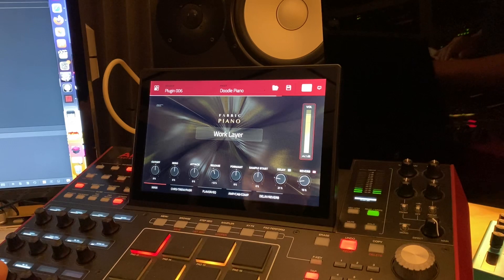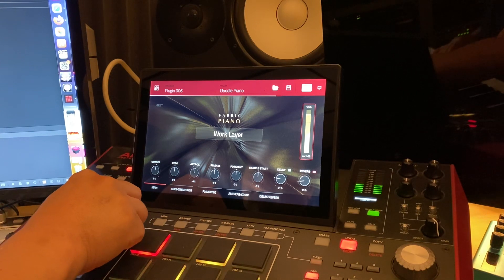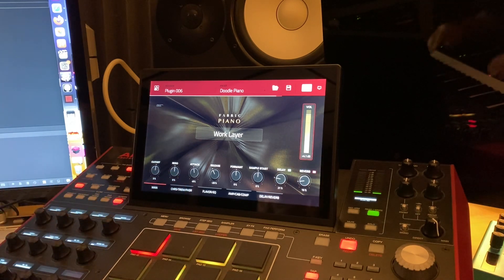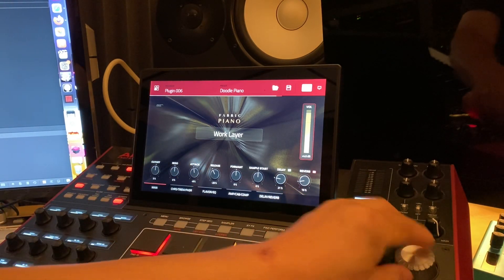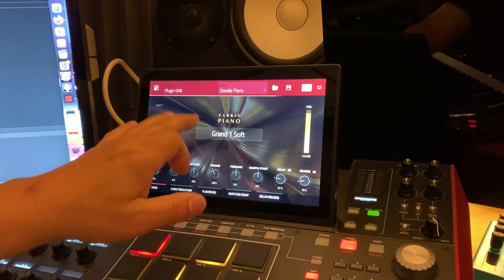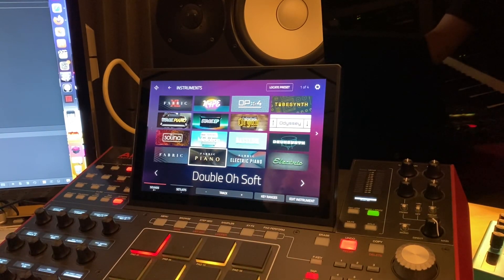I can adjust all that from here within the plugin. What I like is I can adjust the actual cutoff — especially the release, which I like to sometimes cut off really fast. There are all your presets here. You can do it this way, or you can go back into the browser, and if you like something, like you've seen in videos, you can add it to a favorite.